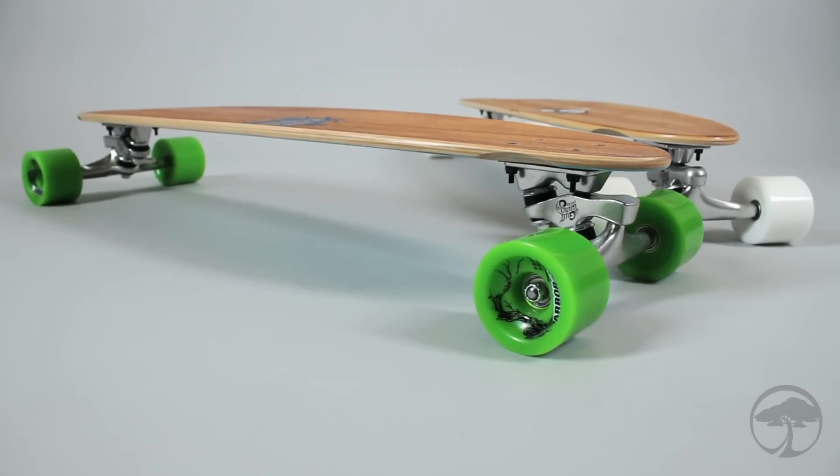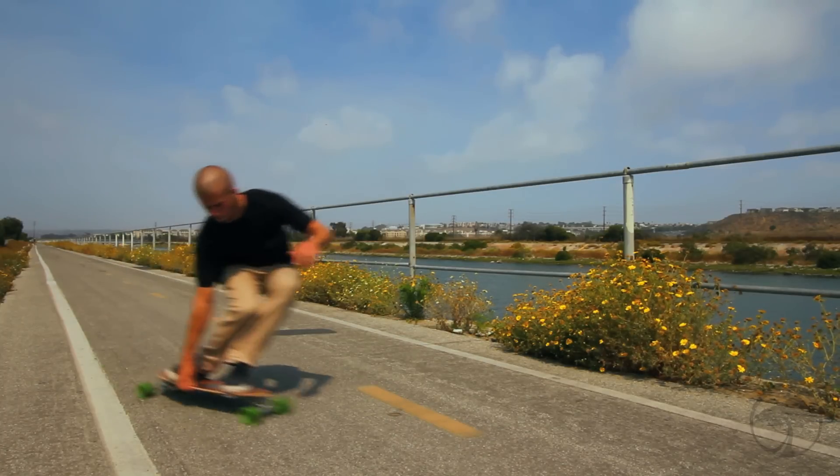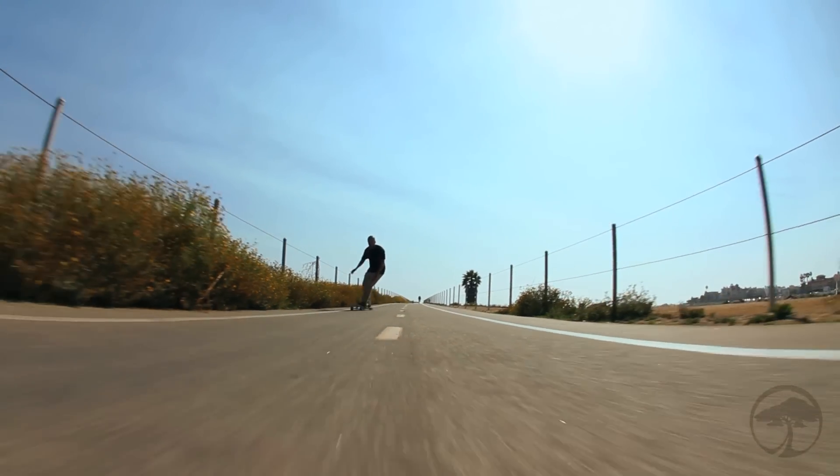The Zeppelin is a cruiser board built around Goal Wing Sidewinder trucks. It was designed with a narrow platform that delivers the rail-to-rail control needed for a supremely responsive ride and an exceptional carving experience.